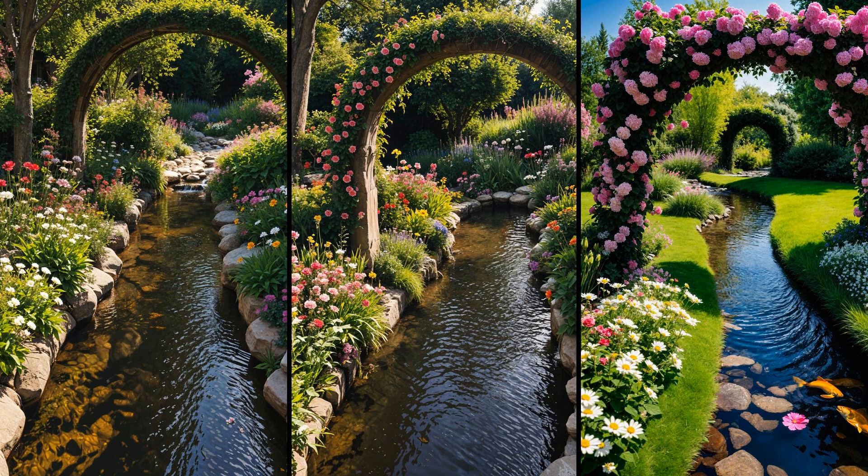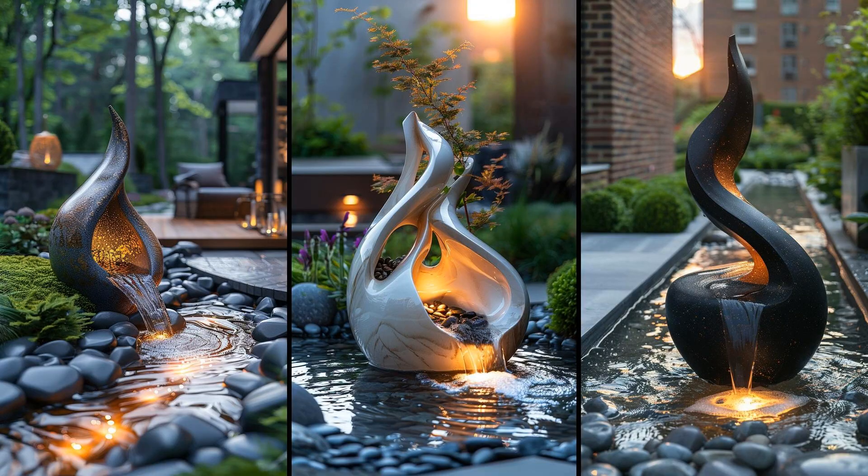Imagine a floral archway over your backyard stream, blooming with seasonal flowers. Spring daffodils give way to summer's roses. Adding such an archway not only enchants the scenery but also invites pollinators — it's a changing palette every season, ensuring your garden stays lively throughout the year. Imagine your backyard stream adorned with sculptural art pieces, varying from sleek modern designs to whimsical characters. They add an artistic touch and create a dynamic interplay between nature and art, transforming your stream into a vibrant gallery.